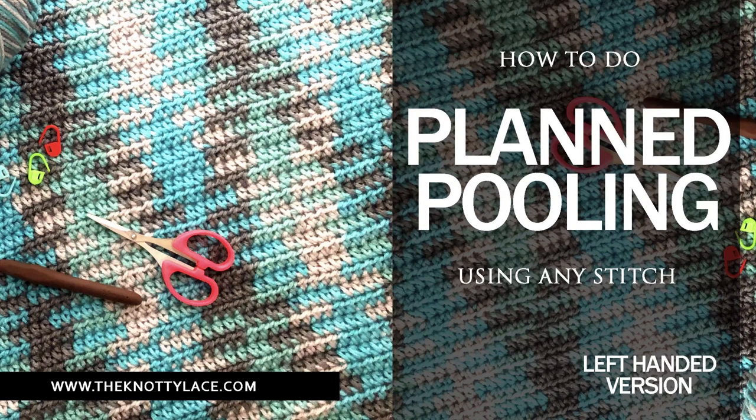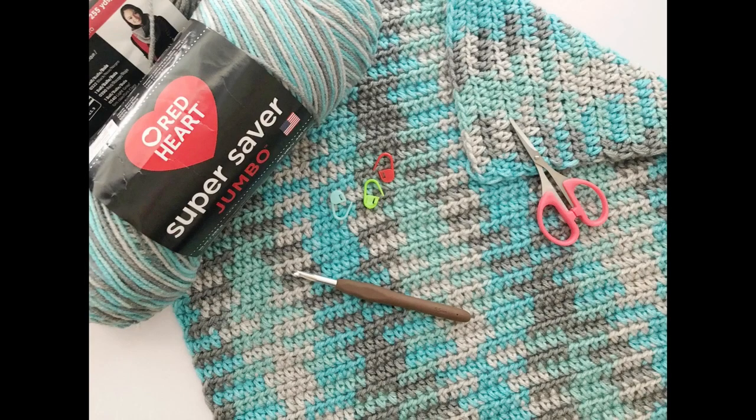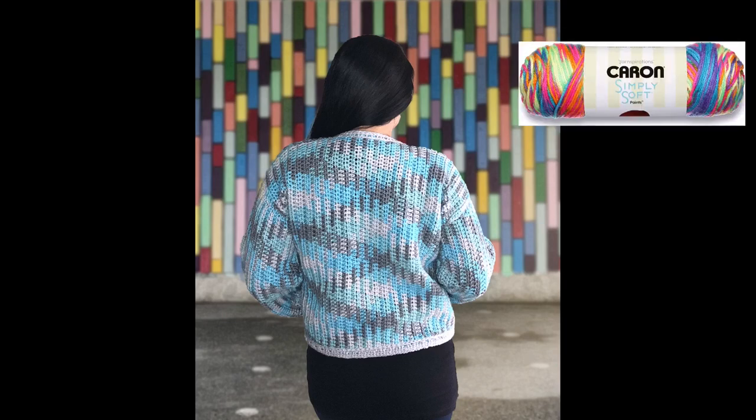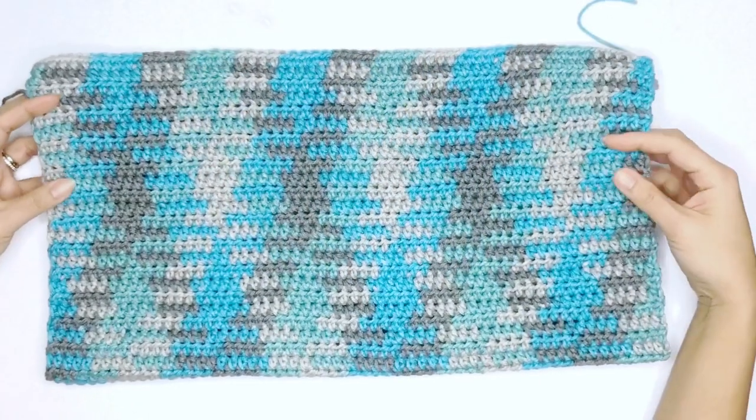Hello my friends and welcome back! Today I'll be talking about plan pooling, another fun and unique way of crocheting. Plan pooling is basically a technique where the same number of stitches per color is intentionally repeated using multi-colored pooling yarn such as the Red Heart Super Saver or the Caron Simply Soft yarn, and with these yarns it'll enable you to produce a specific design or color pattern.